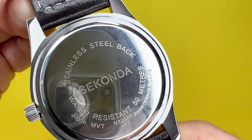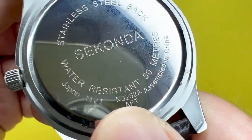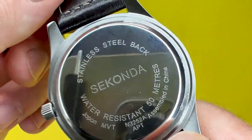The back of the watch has a stainless steel case back which mentions the quartz Japanese movement that this watch sports. It is also water resistant up to 50 metres, or what would be known as 5 bar.